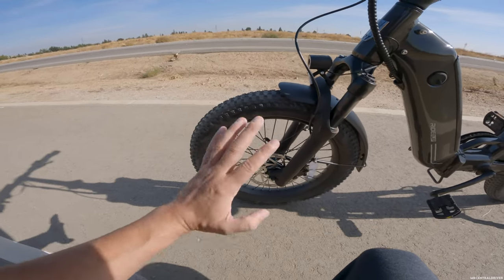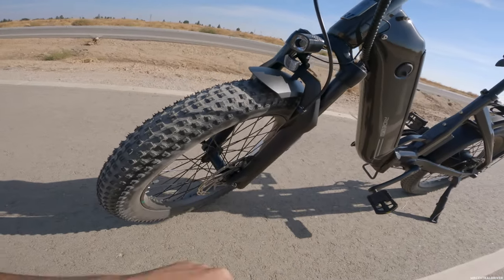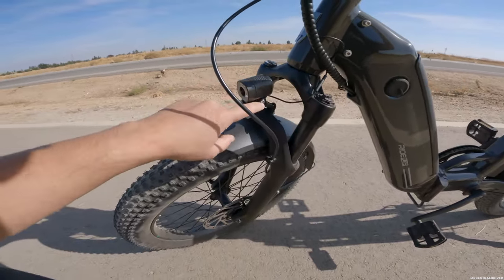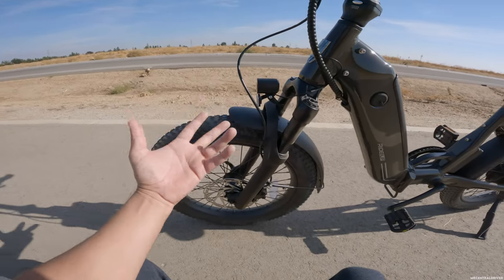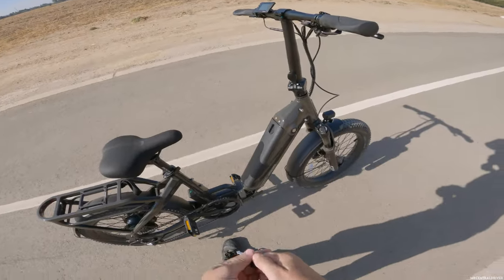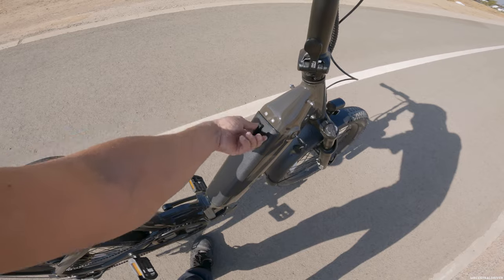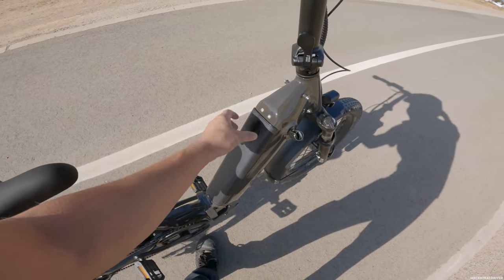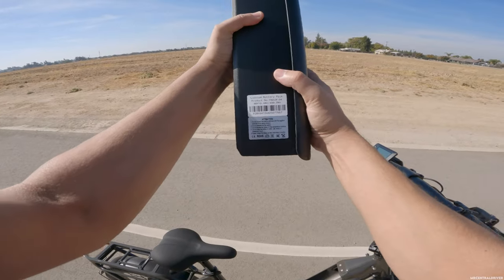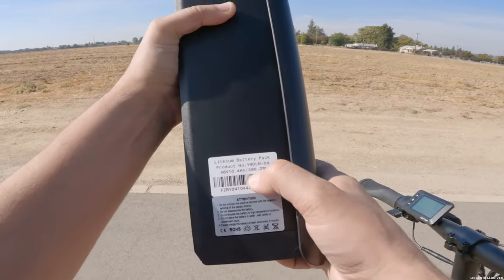These tires feel beefy — you can still get a flat on any e-bike but these feel pretty thick compared to standard Chinese tires. There's a headlight with a little carbon fiber accent, but it's only 60 to 80 lumens — not that bright. I'd highly suggest adding an aftermarket light. Now for the battery: even if you move it, it won't come out without the key to pop the lock. Once you release the lock, the battery fully comes out.